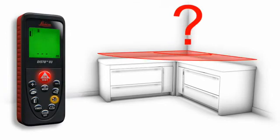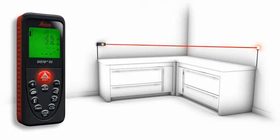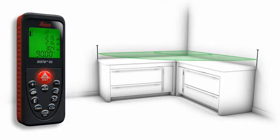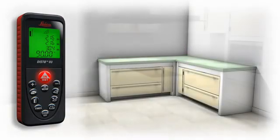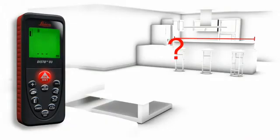You would like to check a 90-degree angle? With the room corner angle function, this is possible quickly and simply. First you measure the two sides, and then take the length of the diagonal as the third measurement. You see immediately if the room angle is correct.